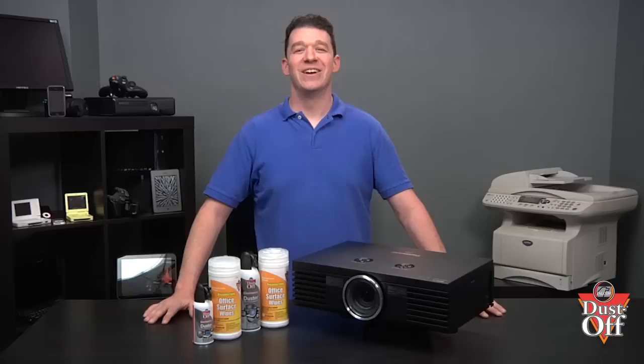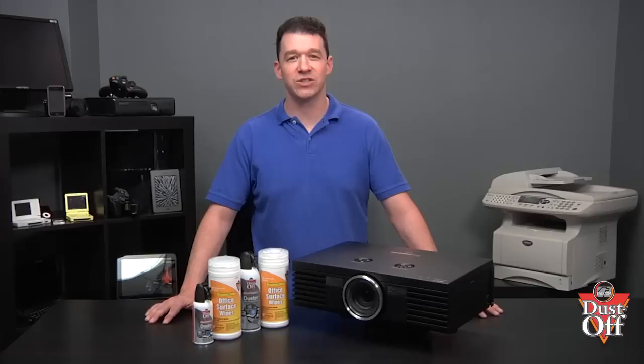The reason that you want to clean the projector's filter is to keep the proper air flow. LCD, DLP, and LCOS digital projectors produce large amounts of heat during their operation. This heat must be channeled away from the projector to prevent overheating and projector malfunction.